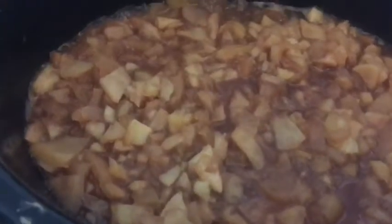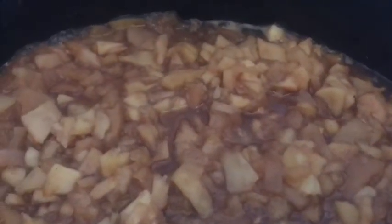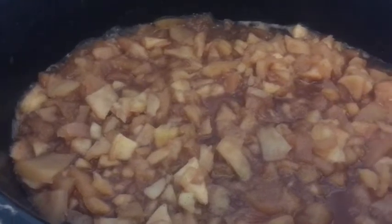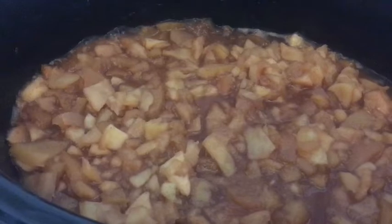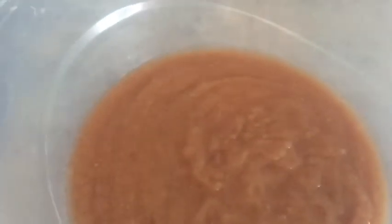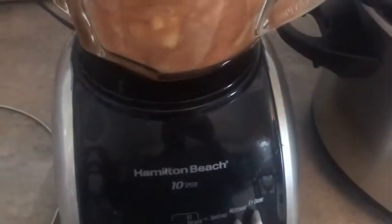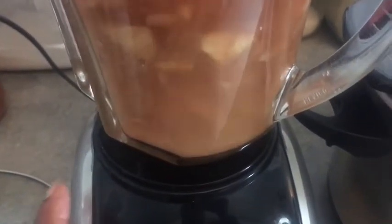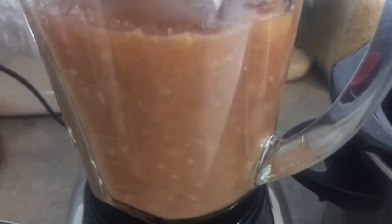Now that my apples have cooked down, they're nice and soft and bubbly. I kept my crock pot on high and I'm going to start mashing this down. I did leave some of the skins on so I started with the potato masher. I kind of like my applesauce to be smooth, and since I'm making this for myself I'm going to go smooth. As you can see it is quite smooth - I blended it, because it had some skins on it and I wanted to get those blended up.